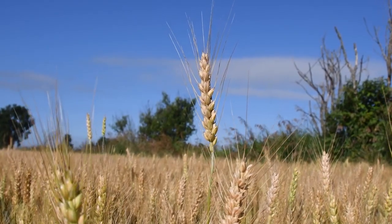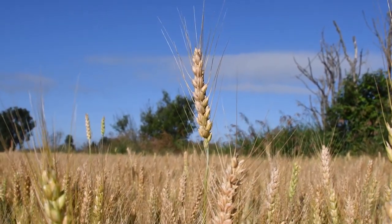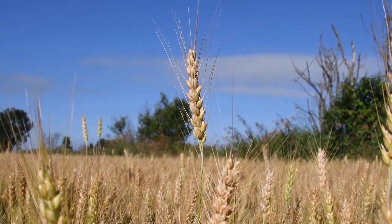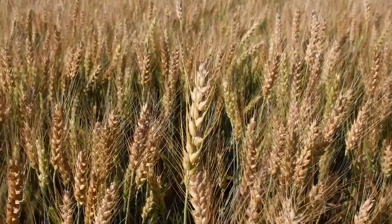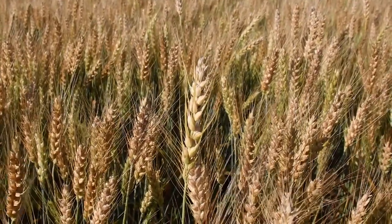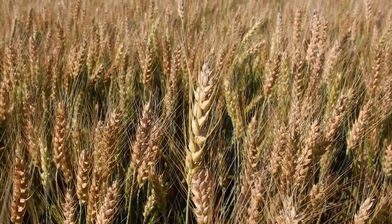During pollination, the wheat plants will start to grow tiny ears or florets at the top of the plant. Inside of here is where we will find the wheat seeds. When the wheat seeds are being developed, they will fill with a milky liquid that will eventually dry out as the plant ripens and turns golden.